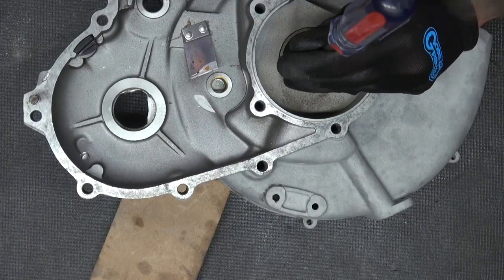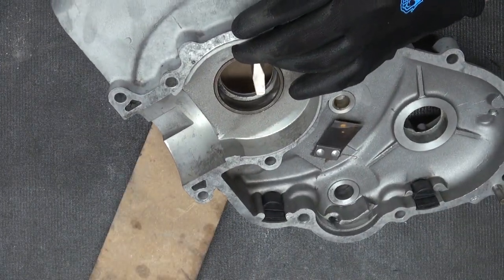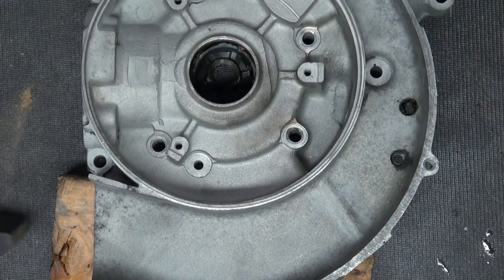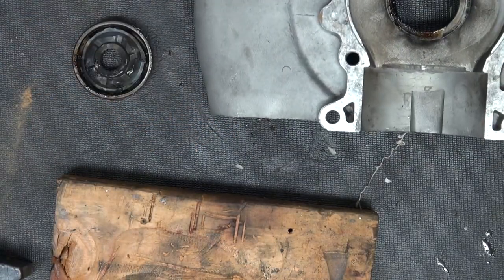The outer ring from the bearing on the flywheel side was a completely different story — you couldn't really grip it and I was struggling hard to get it out. One eternity later, I finally found a welder in the neighborhood that could weld me in a piece of metal and it took like 5 seconds to bang it out afterwards.